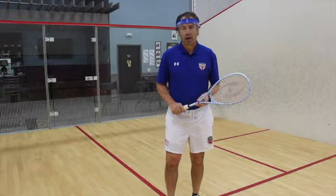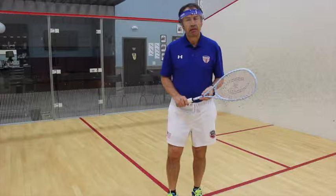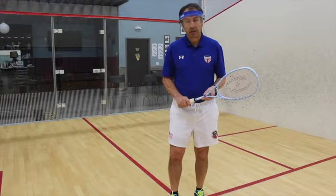I've been involved in squash as a student, a competitor, a referee, a coach, a writer, and more recently as a television commentator.